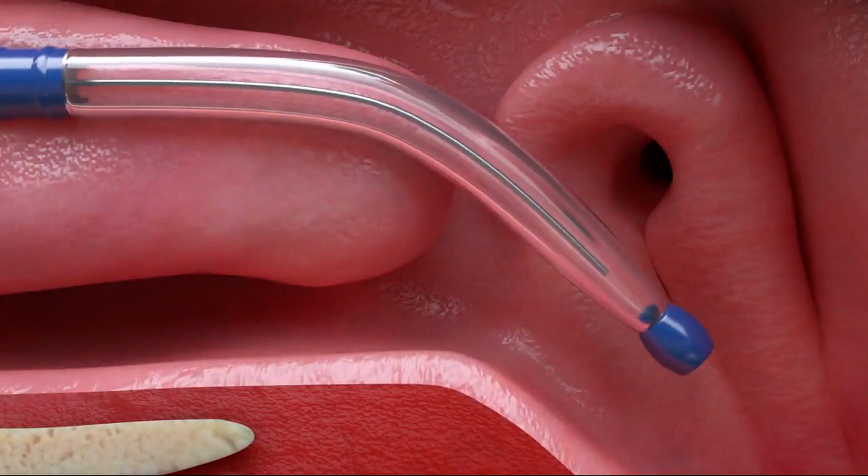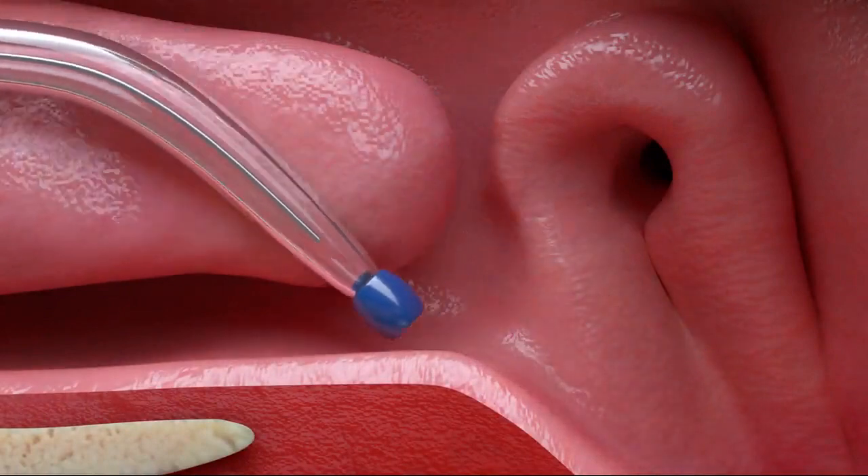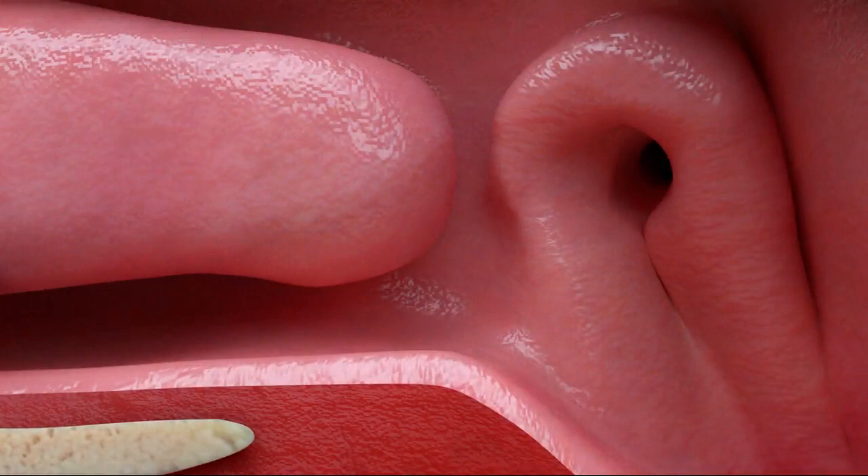When the balloon is fully evacuated, gently remove it from the eustachian tube canal, following the same trajectory used to advance it.